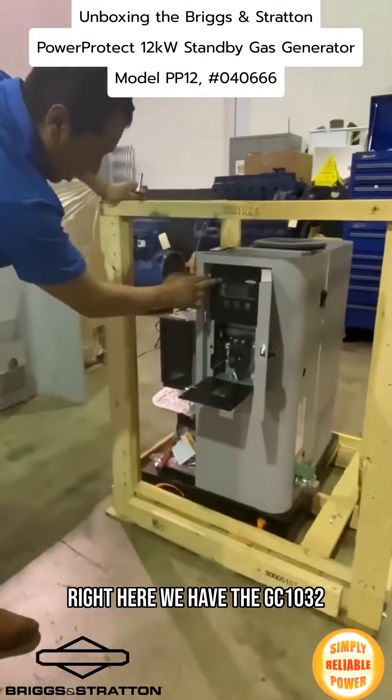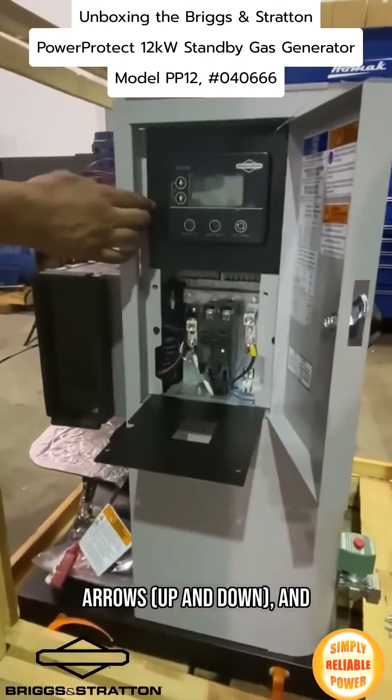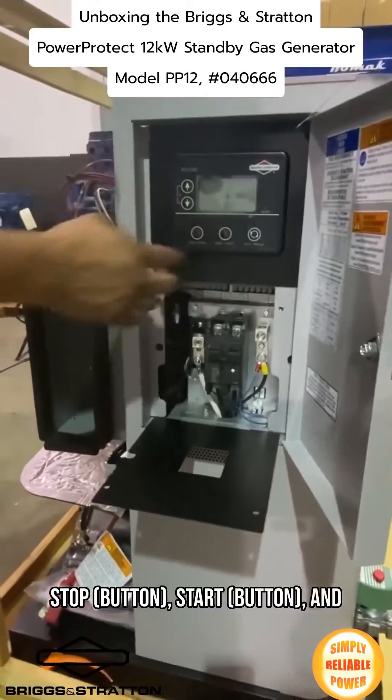Right here we have the GC1032 controller. You can see arrows up and down, stop, start, and audio manual.